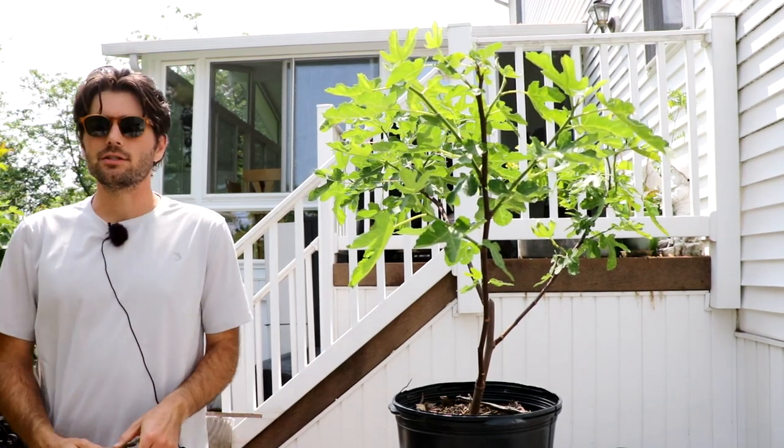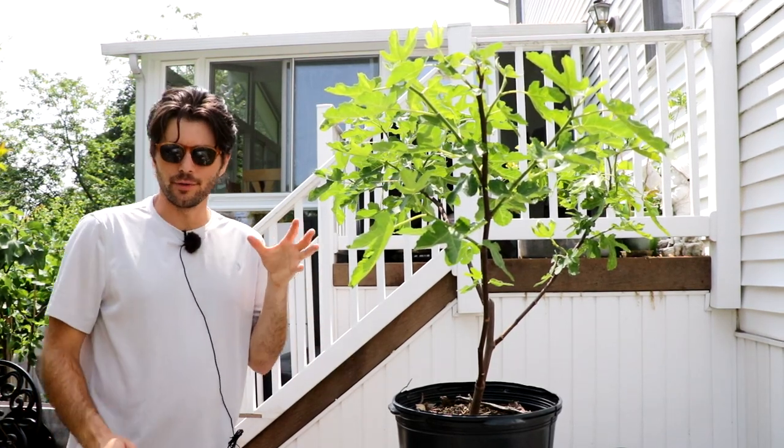All right, fig growers, this is Ross the Fig Boss. In today's video, we're gonna be grafting fig trees.